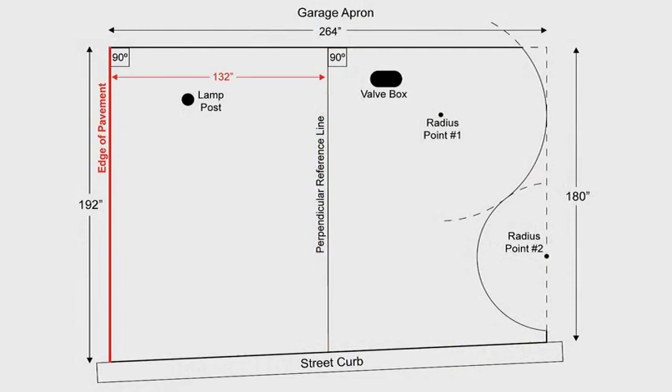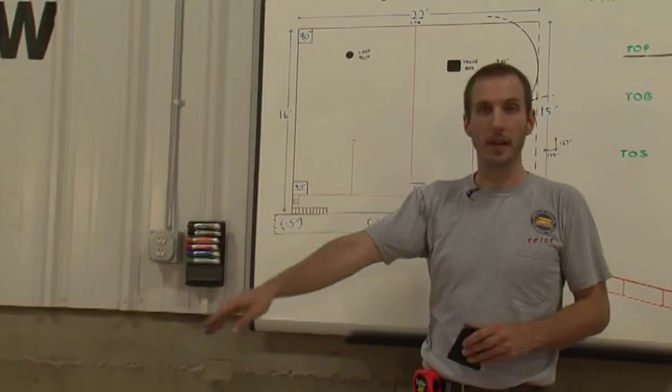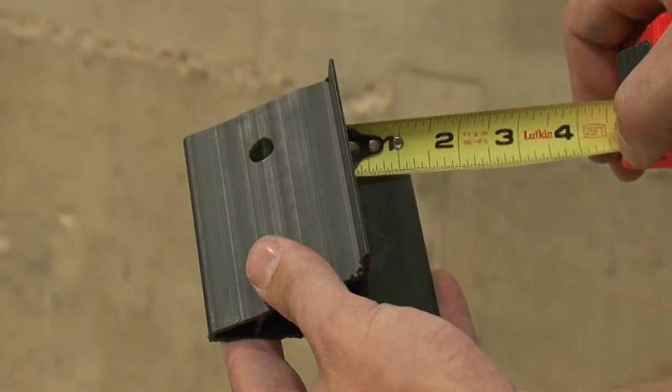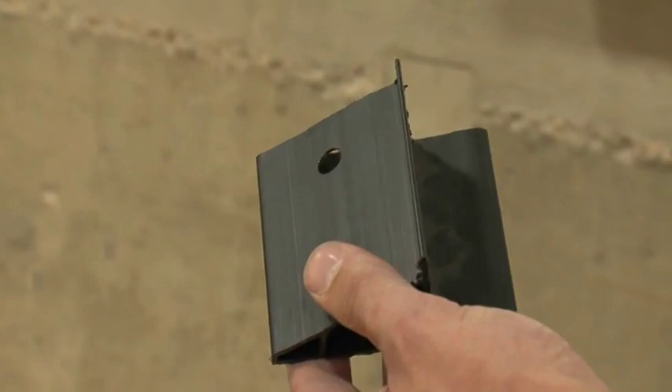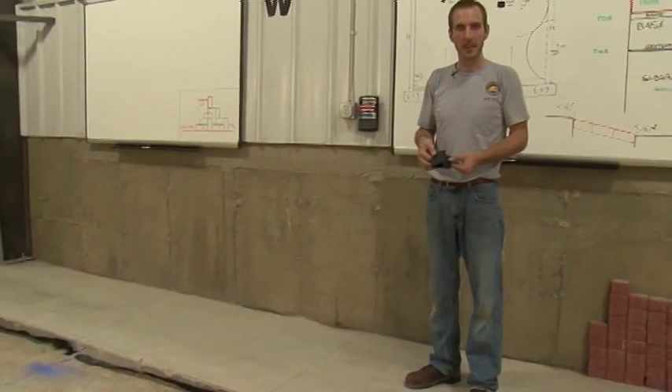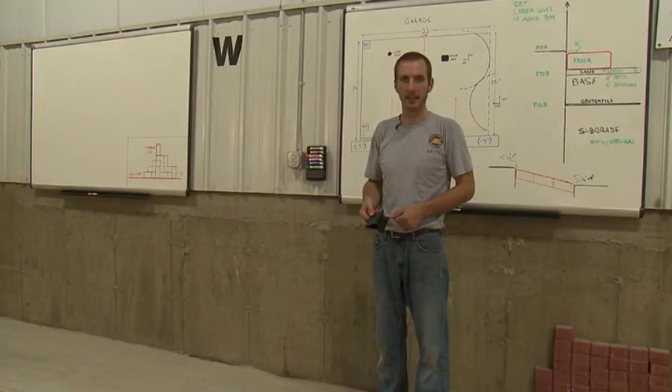The perpendicular reference line was snapped down the middle of the project. The edge of the pavement is located 11 feet, or 132 inches, from the center perpendicular reference line. Now we need to create the edge restraint line. If we snap a line 11 feet from our perpendicular reference line, we're actually going to be inaccurate, because our edge restraint has a lip on it. This lip measures one and one quarter inches. The edge of our edge restraint is to sit on the chalk line we put on our base.